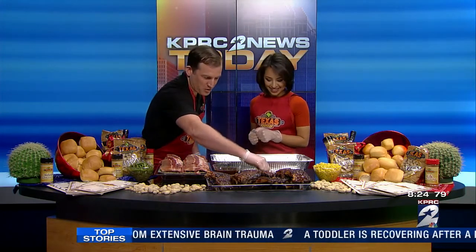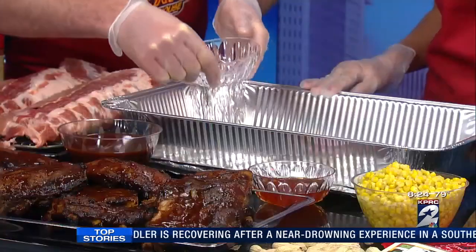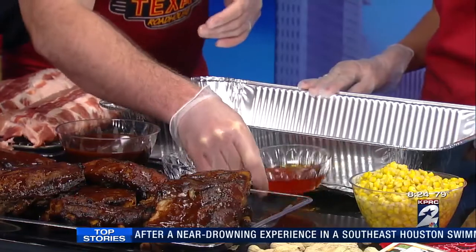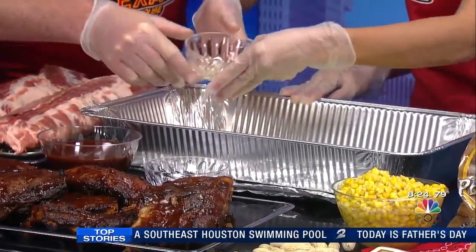I have my gloves on and my apron, so I'm ready to go. First, we want to add three cups of water — we're going to put that right in there. And then we want to do one cup of liquid smoke. Liquid smoke is really going to be an additive to give that smoky flavor to the ribs, to just enhance it.